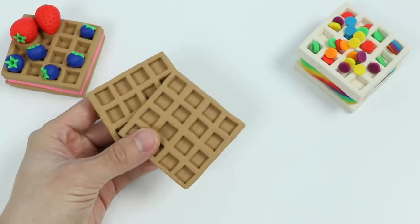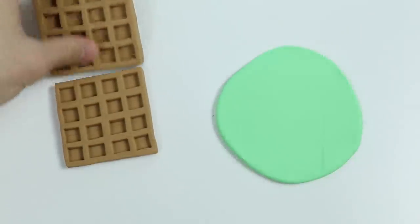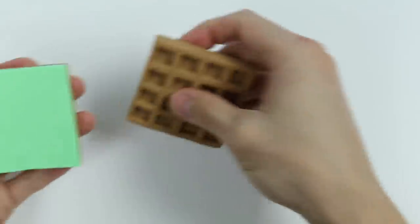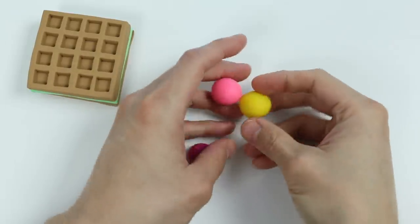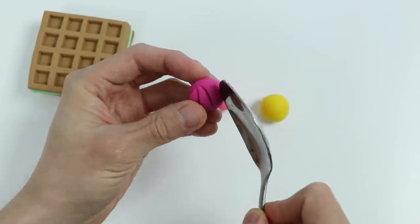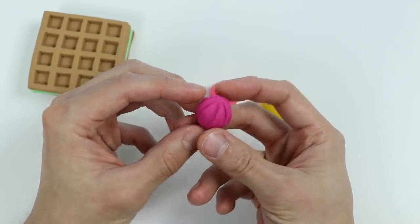Let's make one more waffle dessert using our brown waffles. Let's roll out some green Play-Doh and cut out a square using the slicer. Here's our mint chocolate chip ice cream sandwich. Now let's make the toppings. I got three balls of Play-Doh here — we'll start with the purple one. Let's use this spoon to make a spiral design. Here's a closer look at our purple spiral frosting. Let's put this on top of our waffle.